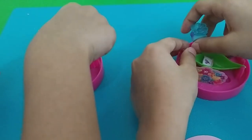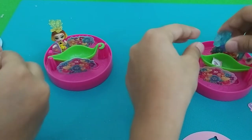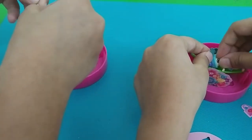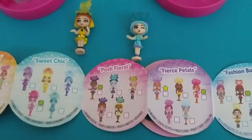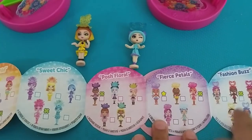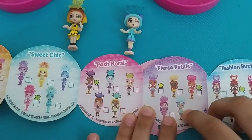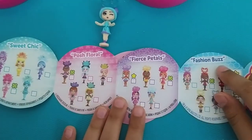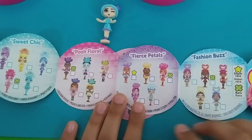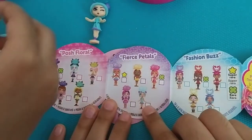I think the doll will go to sleep. So now our doll is sleeping. Let's see which one we got. Let me find another one. Oh, I found mine. It's from the group of Fierce Petals. And this is from the Fierce Fashion Buds. Fashion Buds. And here is mine. And here's mine.